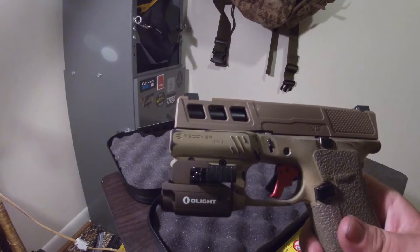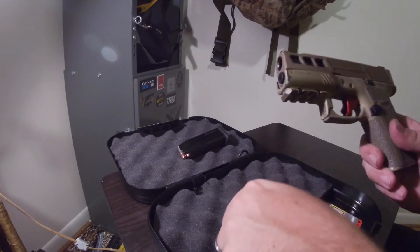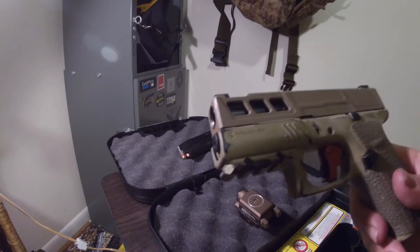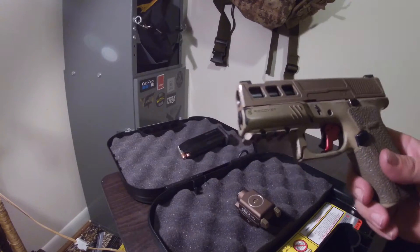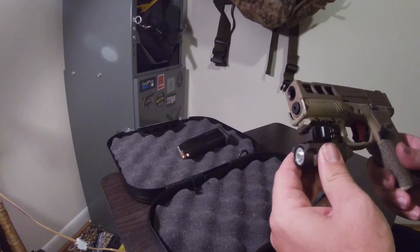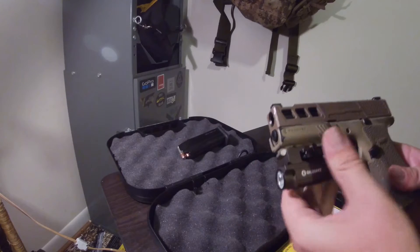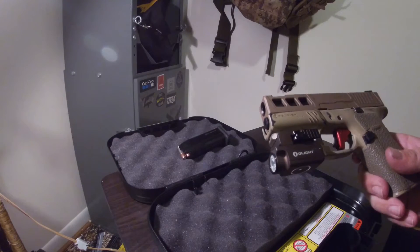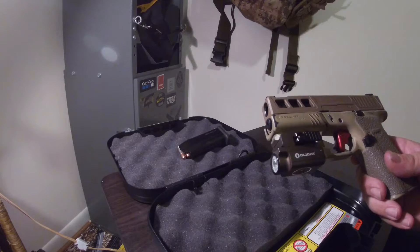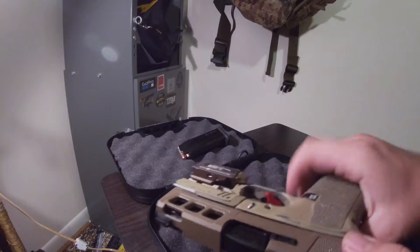I've got the Recover Tactical picatinny system. Let me pop my OLight off here. I've got the little picatinny system and that's how I normally carry it, because I don't have a holster that fits the OLight PL Mini V2. Slap that back on — it's got a quick release, so it's actually not too inconvenient to take that off and put it on.